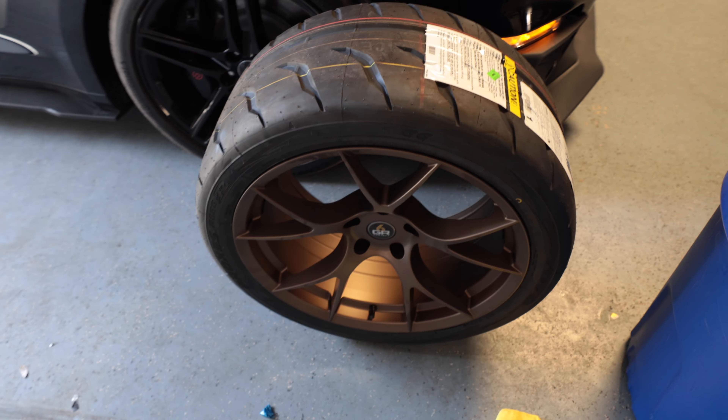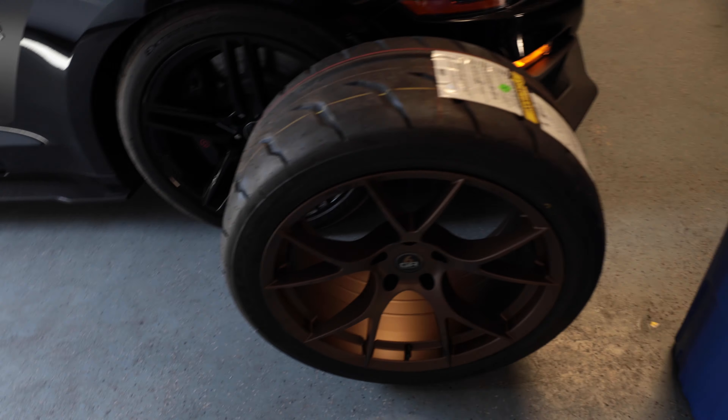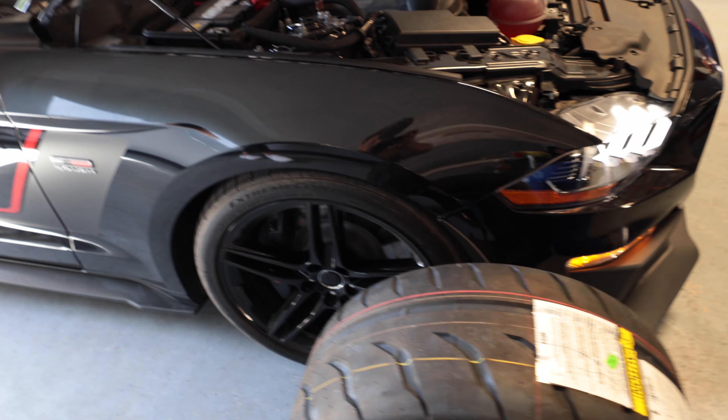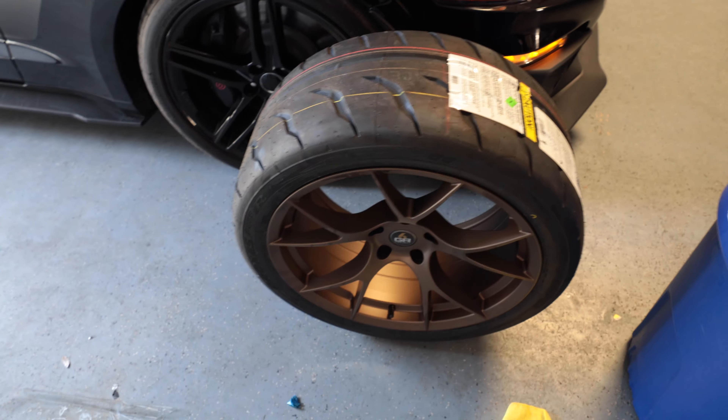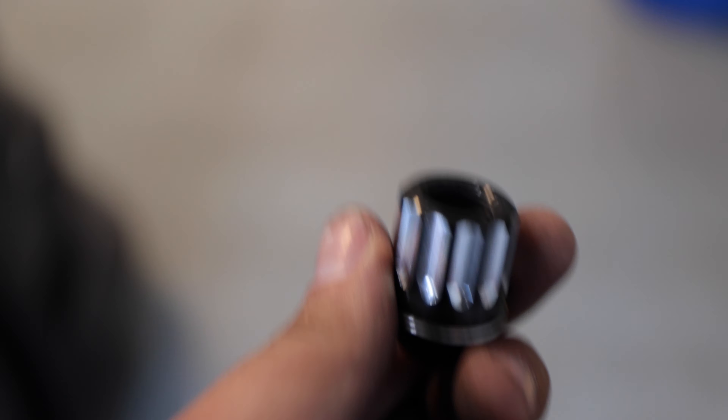We just pulled out the wheels — I think it's going to look pretty good. We went with the R888s all the way around: 325s in the back, 285s up front. It's going to hook; we're going to find out. I know some of you are going to be wondering what lug nuts I used — I got the Wouldbe Halal Racing ones, torqued to 100 pounds. They seem pretty good.